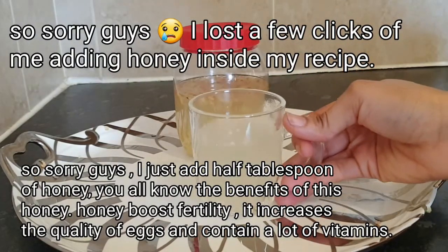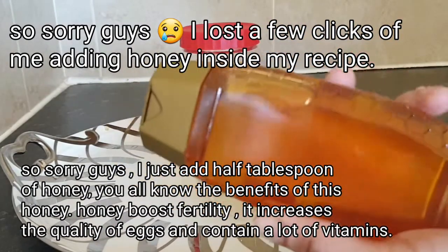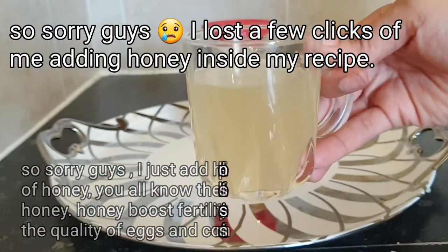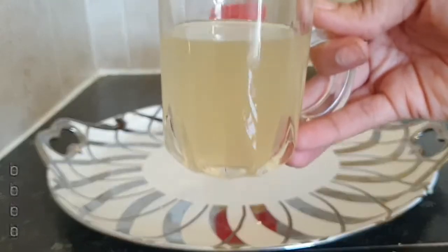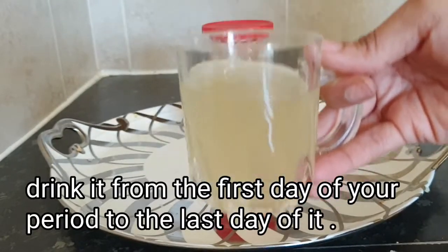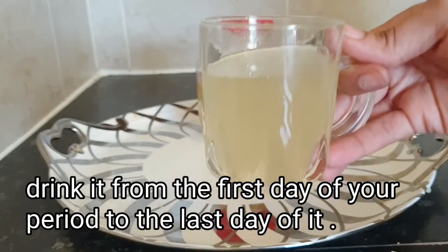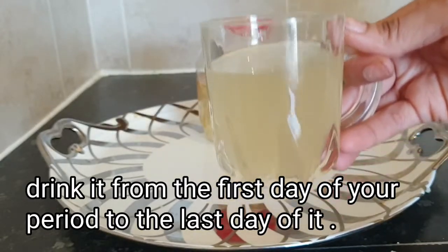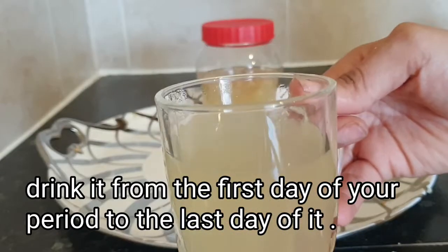Straining it into my glass cup. Next, I'm going to add natural honey — in this recipe, it's a fertility booster. Drink this from the first day of your period to the last day of your period. It's going to flush out toxins from the womb, cleanse your uterus, prepare you for conception, and boost the quality of your eggs. This recipe is super effective — give it a try, you're going to be amazed with the results.